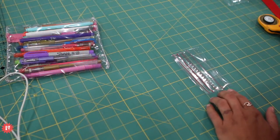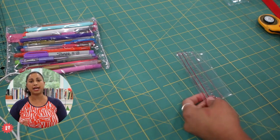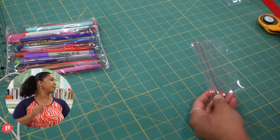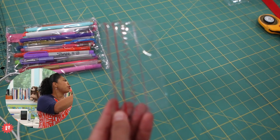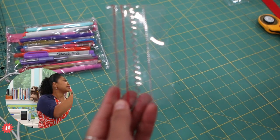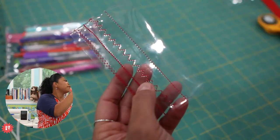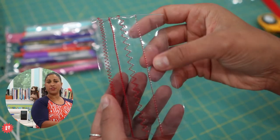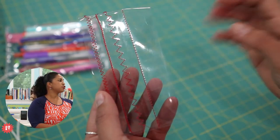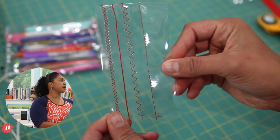Let's go ahead and switch to my over-the-shoulder shot here. I'm going to zoom in and share with you some stitches. If you have a sewing machine that has decorative stitches, this is going to be a great way for you to use those stitches on clear vinyl, because there is no fabric to get distracted with. This line here — you can see it's the thinnest line — that was just basic straight stitches, and I'm using red thread.